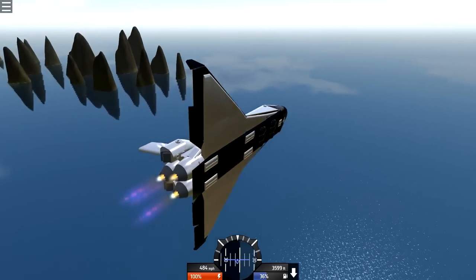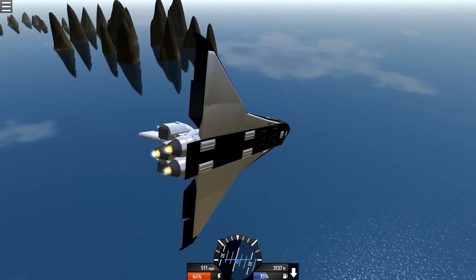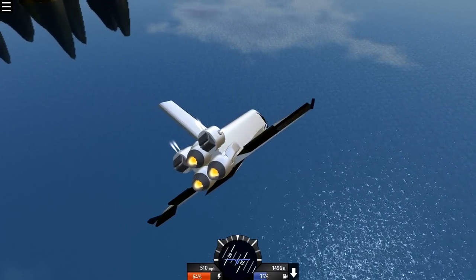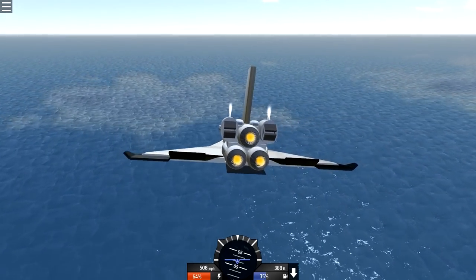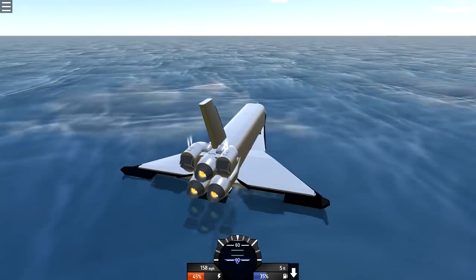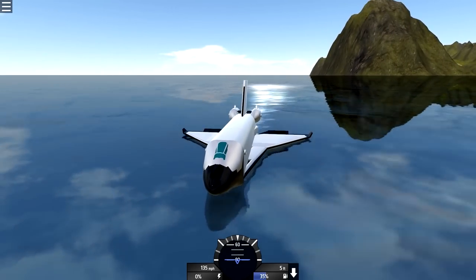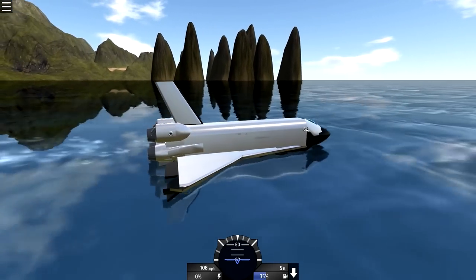We're gonna do a water landing. Mission control, mission control - coming in to land on some water. Soft landing... this thing has no control at all. Alright, we're good, we're good. It's got like no input control at all. I don't understand why it wasn't doing what it's supposed to do. I'm so confused.